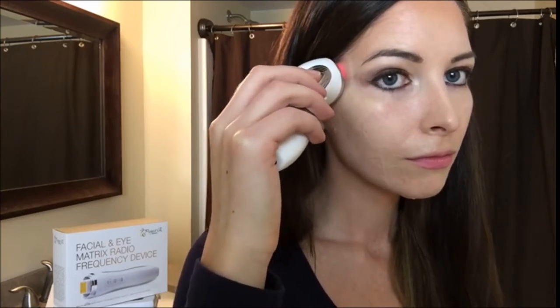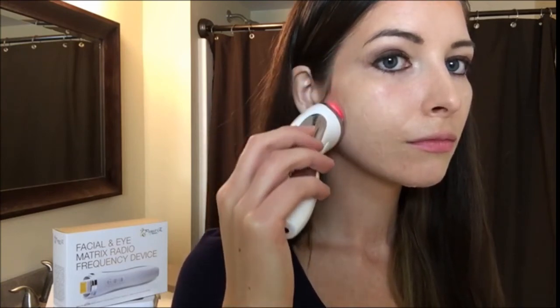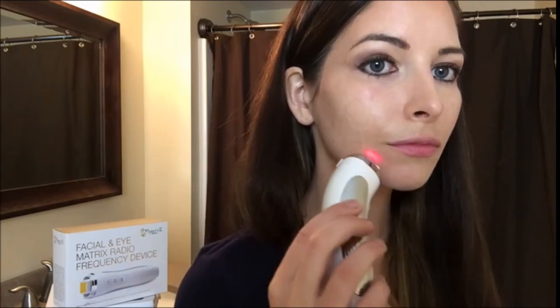To treat bags under the eyes, start at the inner eye corner and move to the temples. Then move down to the bottom of the neck, lift the device, and move from your mouth and lift the chin to your ears. Then from the chin to the top of the neck and down to the armpits.